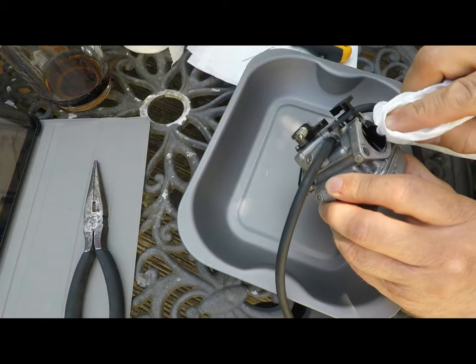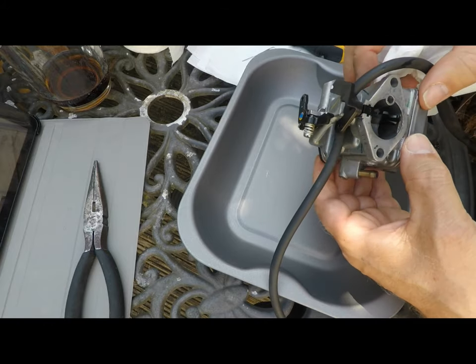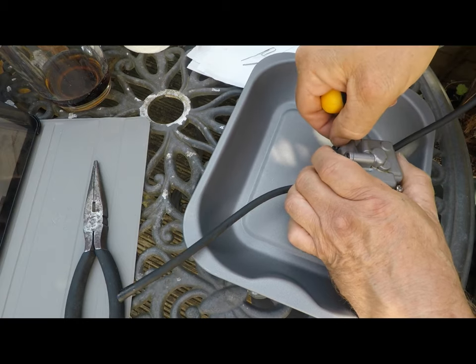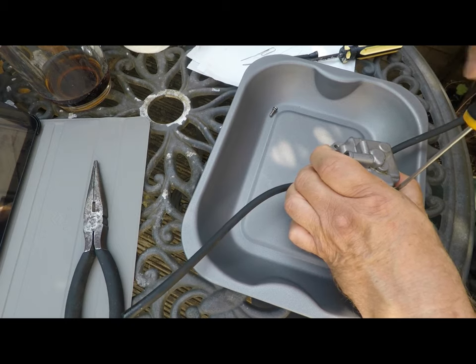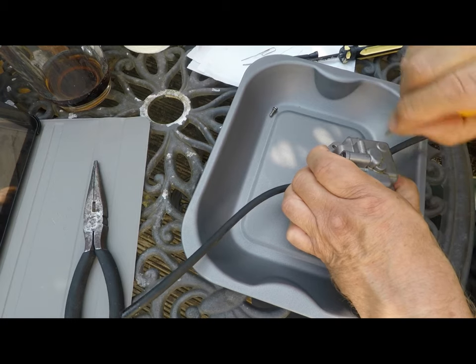I'm just cleaning off some oily deposits around the air intake area here, and before I take off this bottom float bowl — although I think some people actually call it a float chamber. You can see that I'm working on a cheapy baking tray here, just in case I drop anything or something unexpected pops out.